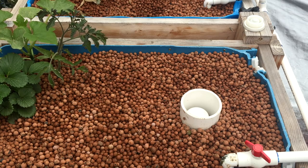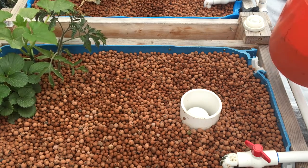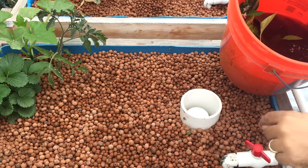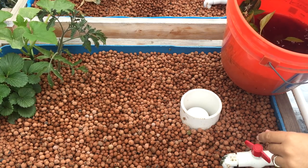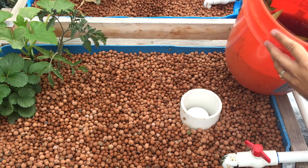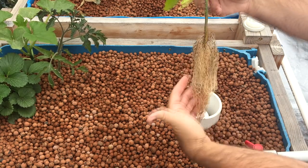Something you want to keep in mind is that when you're going to rinse off your plants, you want to make sure you put them in the water from your system, because the pH in the water should be good in your system at this point. So I'm going to rinse these off and then place them in this grow bed here. I already kind of did that, so they should be good to go.